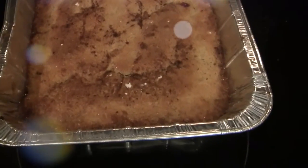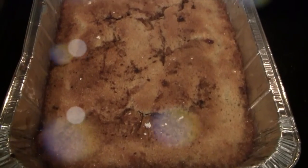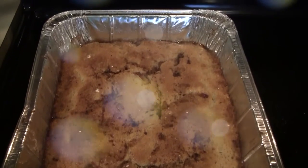Hey guys, and welcome back to my channel! Today I'm going to share with you this super easy and delicious southern peach cobbler.